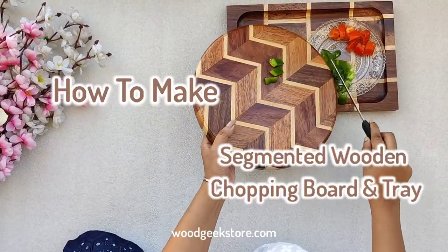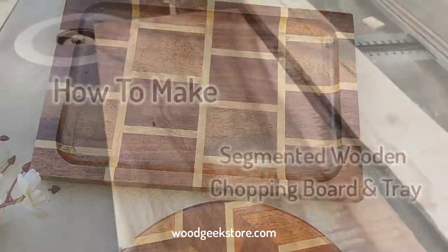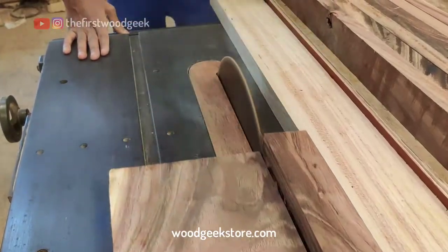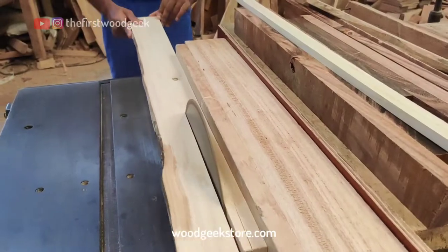Here's how I made this wooden chopping board and tray at the Woodgeek workshop. I made this beautiful wooden pattern by combining two kinds of wood: a darker black sherish, which is the local hardwood you get around North Bengal, and a lighter colored birch wood to get a contrasting effect.